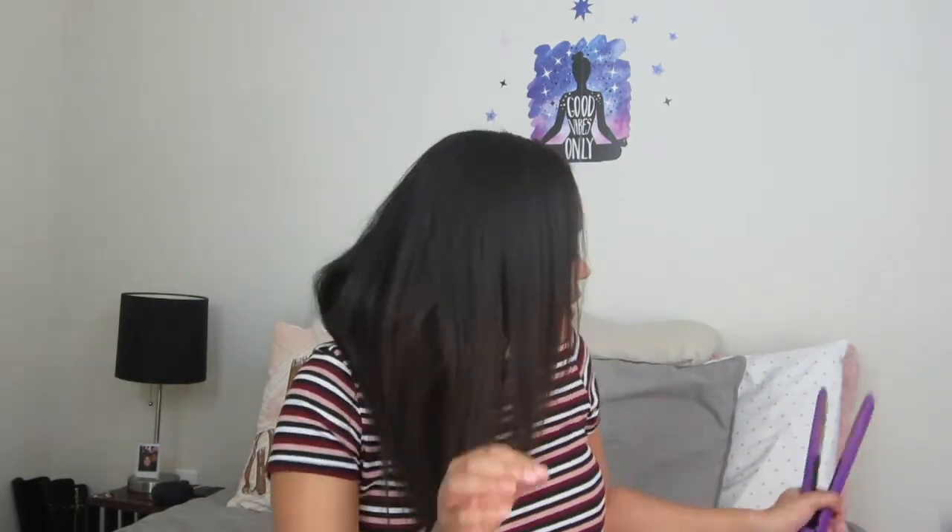Last but not least, you will need a flat iron. I will not be using this a lot in this video because I do not like to put heat on my hair a lot. After I straighten it, my goal is to straighten it the first time with the flat iron and never put heat on it again. But sometimes I want to curl my hair, so I use the flat iron on a low setting so I do not get heat damage.